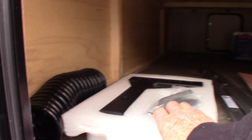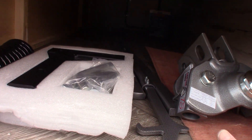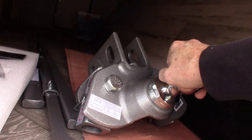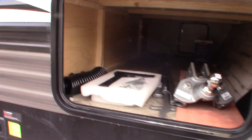Down here is your front stabilizer switch. This is the quick connect spray hose right here, along with the sprayer head. You have a hitch with this one — a Husky Centerline weight distribution hitch with built-in sway control, which is a nice one. Somebody will show you how that operates when you pick up.